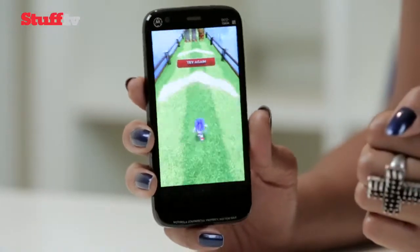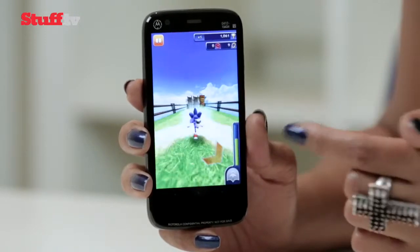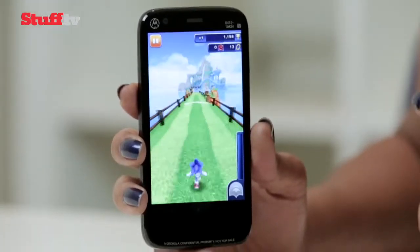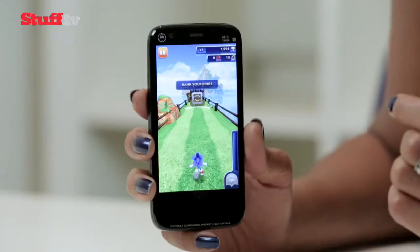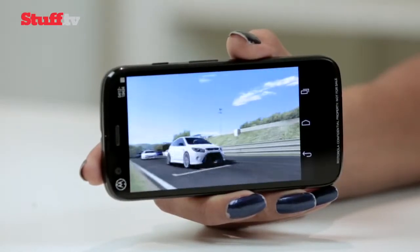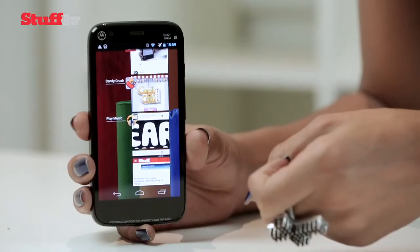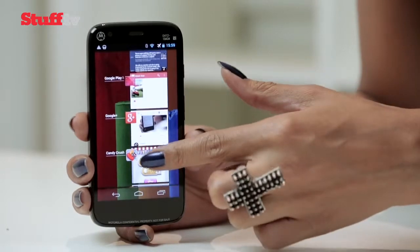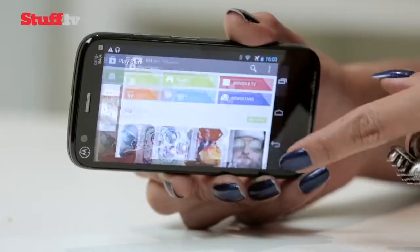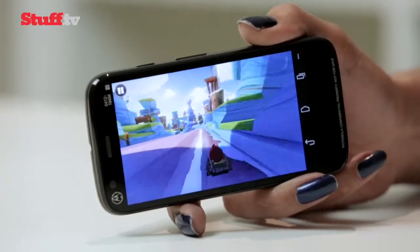Despite that ridiculously low price tag, the Moto G continues to impress in the power department thanks to Qualcomm's 1.2 gigahertz quad-core Snapdragon 400 processor. It may not be as powerful as the blazing fast Snapdragon 800, but it handles demanding games like Real Racing 3 without tripping up, and it easily deals with extreme multitasking, proving once again that it goes above and beyond what its price suggests.